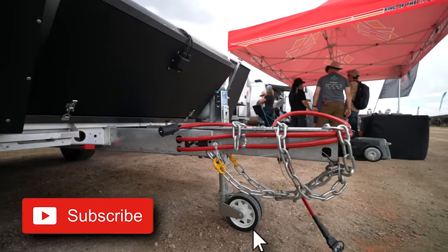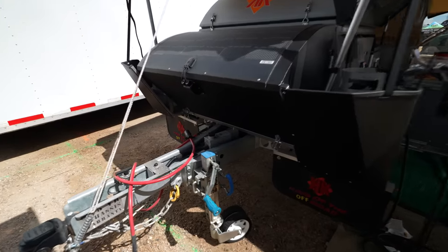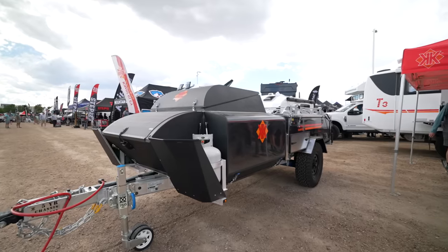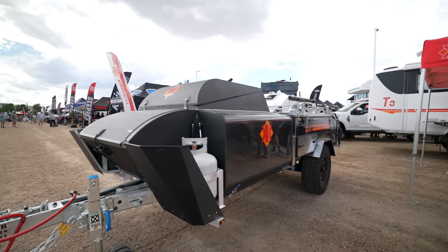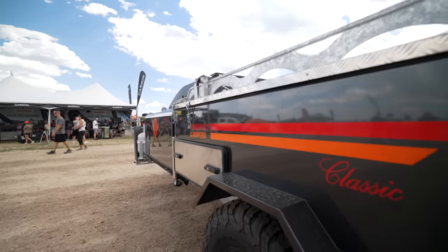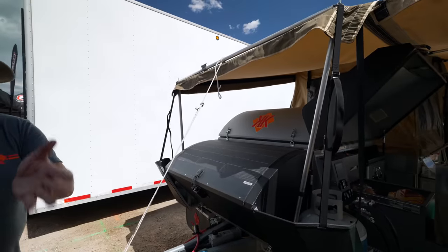It's got electric to hydraulic disc brakes, and that's unusual in most trailers. Most trailers only have electric drum brakes. So it's electric to hydraulic, and then the hydraulic works the disc brakes. No cars have drum brakes anymore because disc brakes are better.